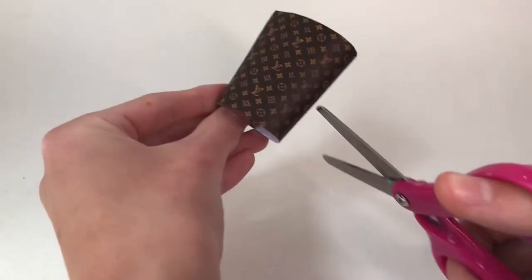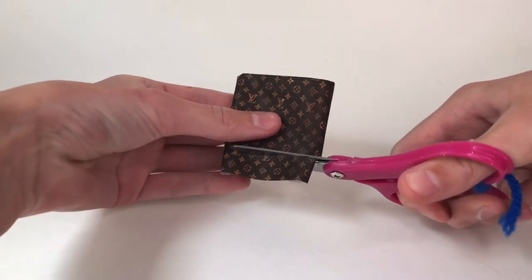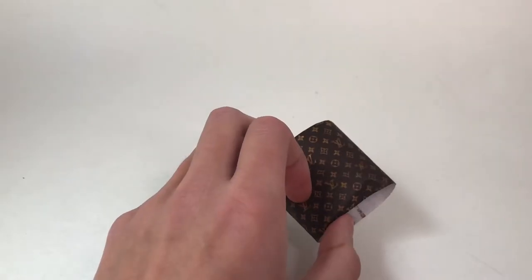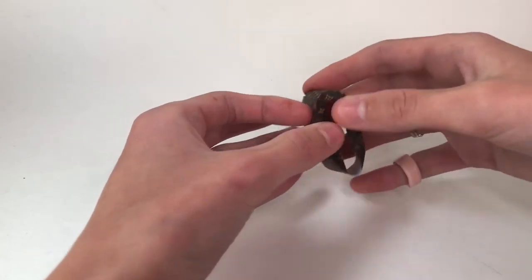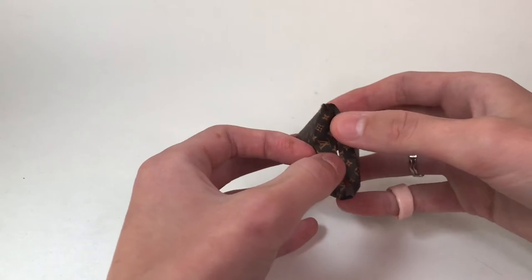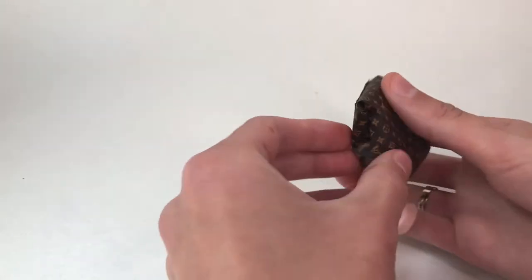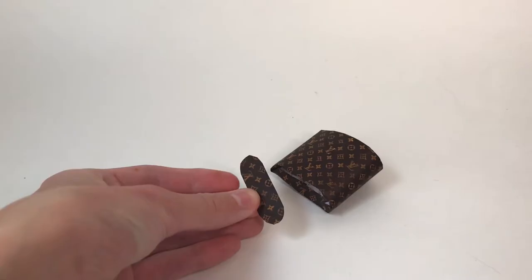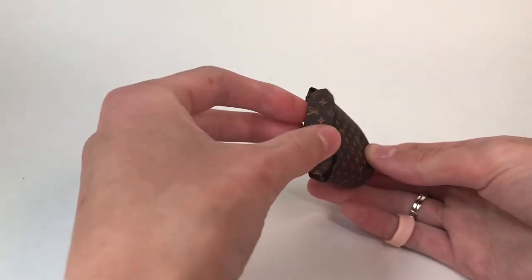Now I'm going to trim the bottom a little bit shorter because I don't want the purse to be this tall. And fold in the bottom pieces like this. Now I cut out another piece that could fit onto the bottom like this and I'm going to glue it onto the bottom.